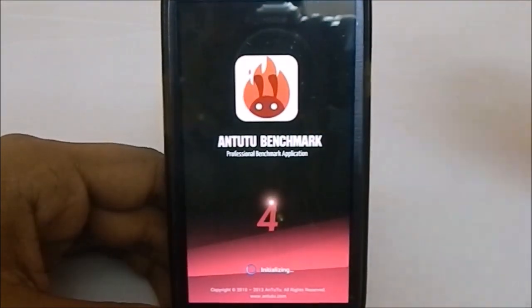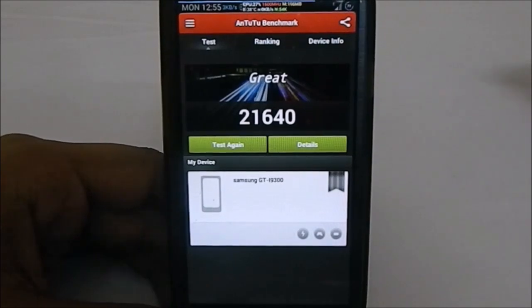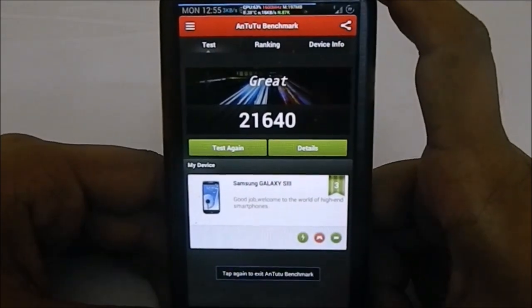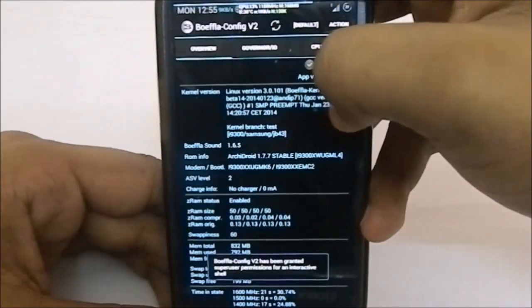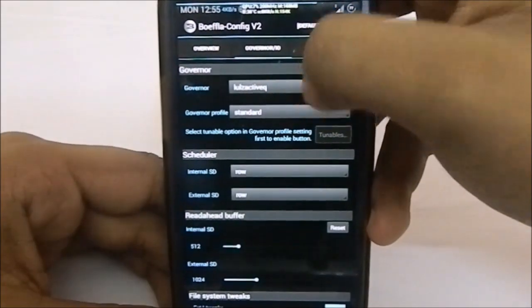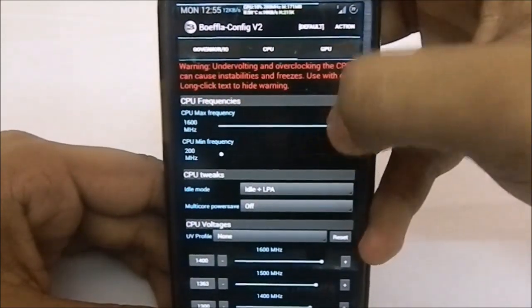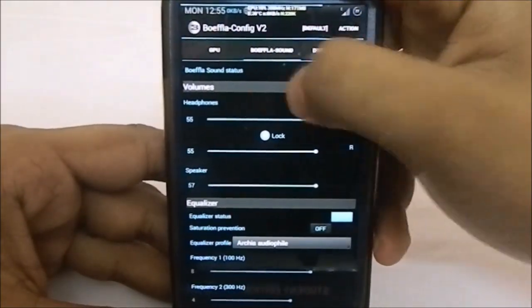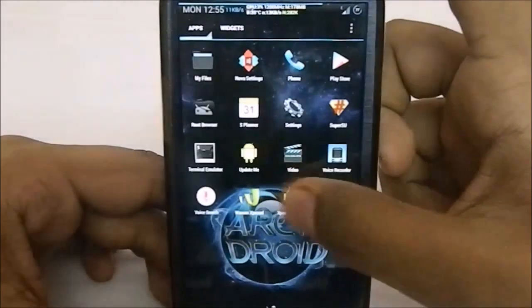Let me show you the AnTuTu benchmark, which is phenomenal with ArchiDroid performance settings. You can see a score of 21,640, which is phenomenal. In defense of the ROM, it uses a custom BFLq profile — it's overclocked to 1,600 MHz and uses the Lulzactive governor, which is fast but not as stable as Pegasus. The CPU frequency is at 1,600 MHz, GPU at 640 MHz max, and MoFla sound is enabled.